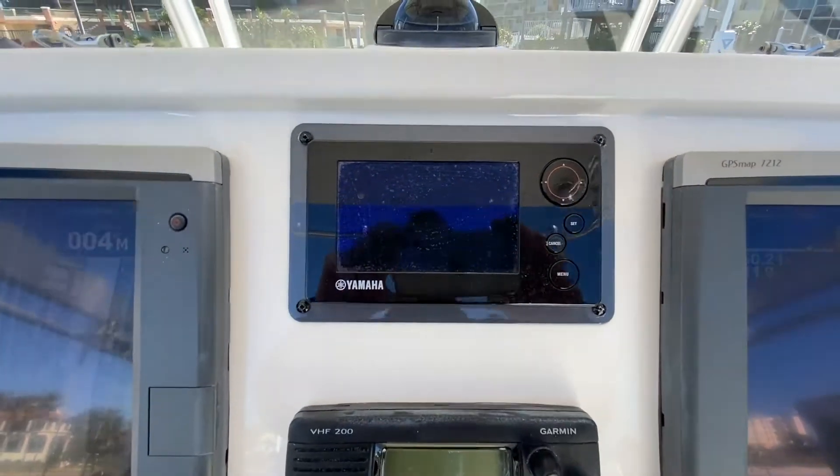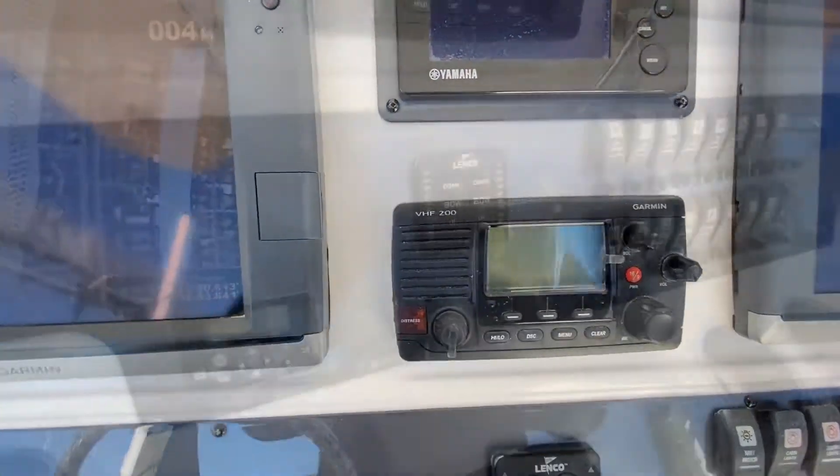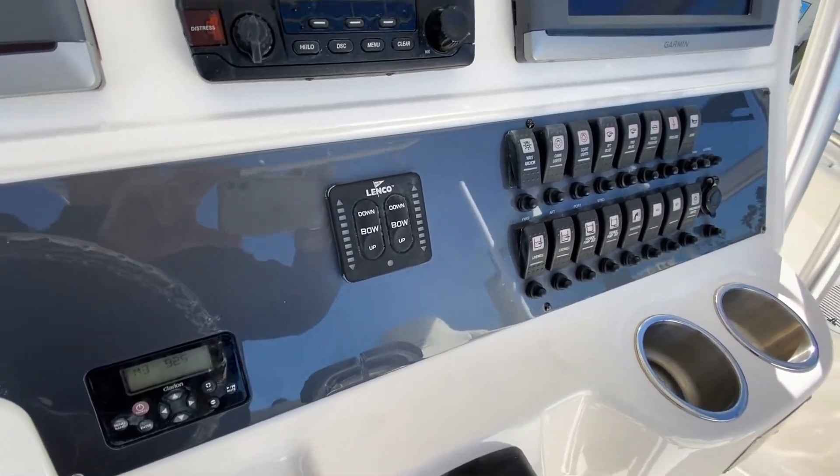In the center there you'll see your Yamaha gauges. Down below, your Garmin VHF. And then moving below you'll see your helm stereo controls, your trim tabs, and all your switches.